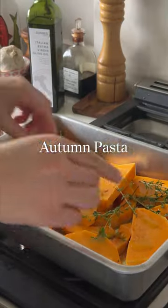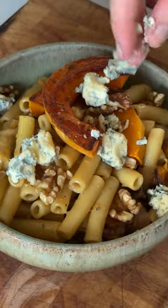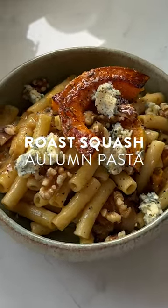Let's make the ultimate autumn pasta. This is roast squash pasta with beautiful caramelized onions, some nuts and some cheese, and it's really simple to do.